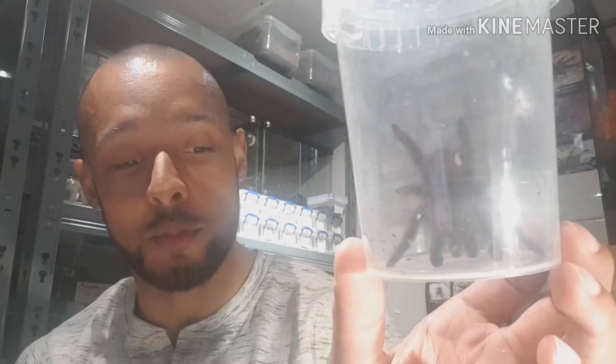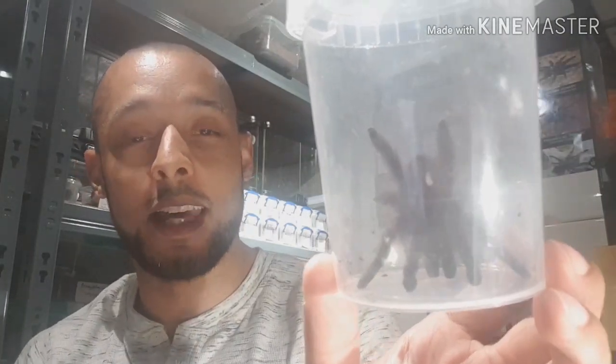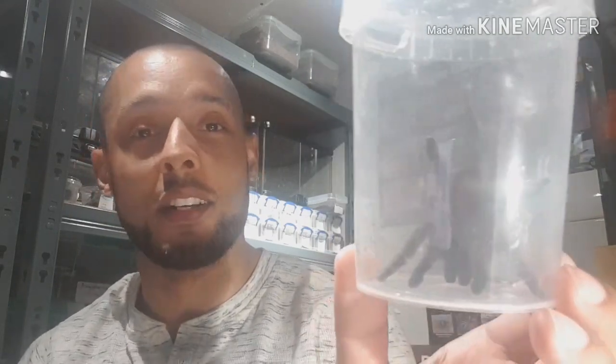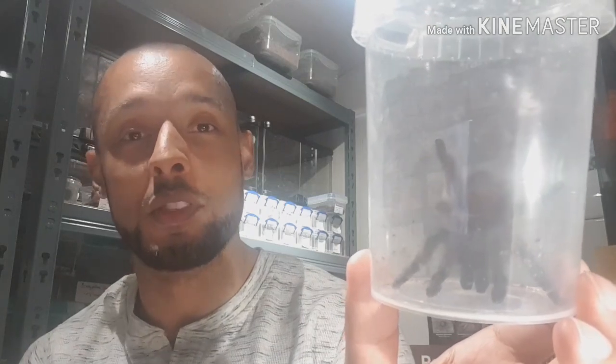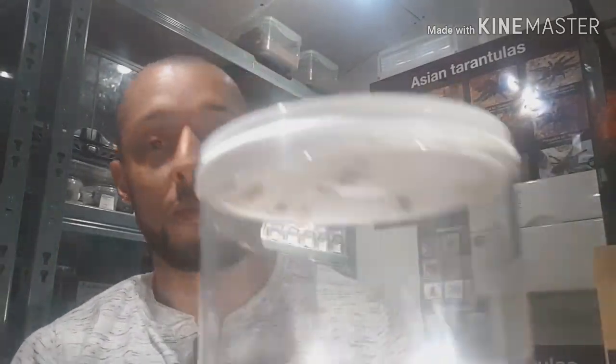I'm hoping on the next molt I can get a good one. The reason I'm moving it is to give it a bigger enclosure with more room, and so I can get in and retrieve the molt — because it just does it in a space in that glass enclosure that I can't really reach without stressing the spider, and I don't like doing that.